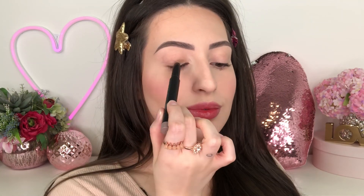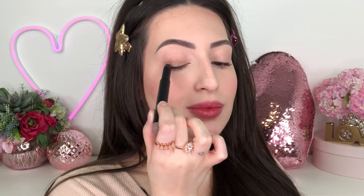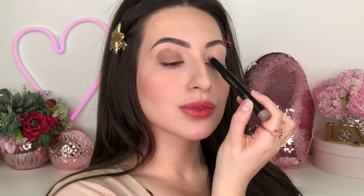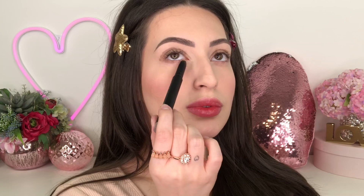To begin, I'm gonna apply a very good eyeshadow base and this is the color Earthen by Sigma Beauty. I love this eyeshadow base so much because I can use it by itself, or I can just set it with eyeshadow or even just a translucent powder. Just in case you need it, but the eyeshadow works by itself. So I really like this one.